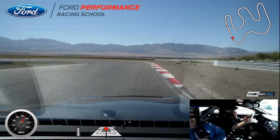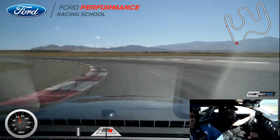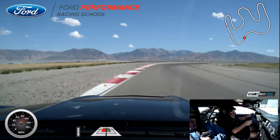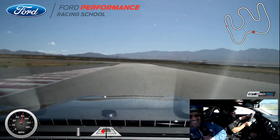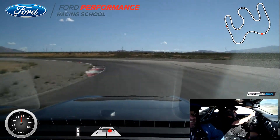Alright, turn down to my apex — apex out — all the throttle back to the left. To my turn, turn it down to the apex again, back to the gas. Brake at the end of the curve, release it, turn down to your apex.